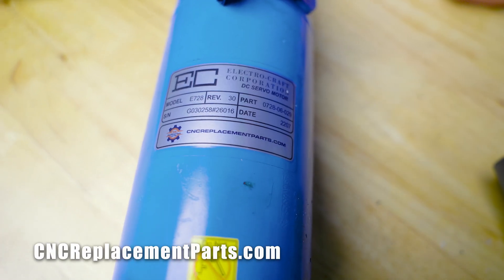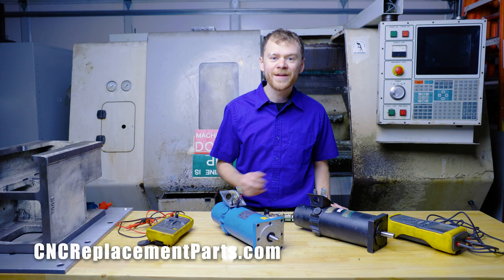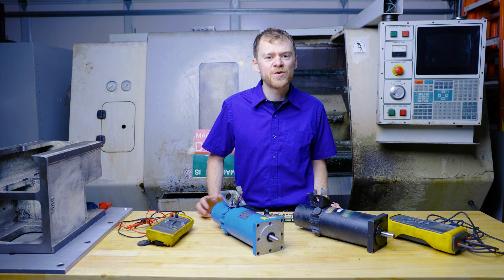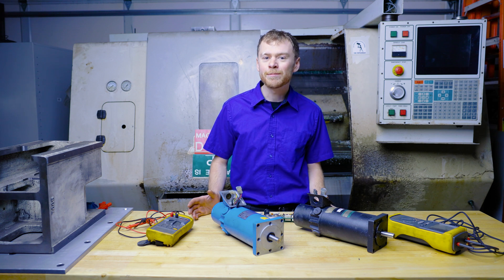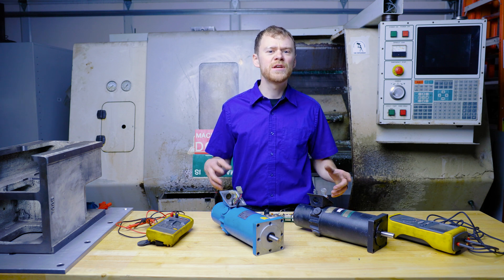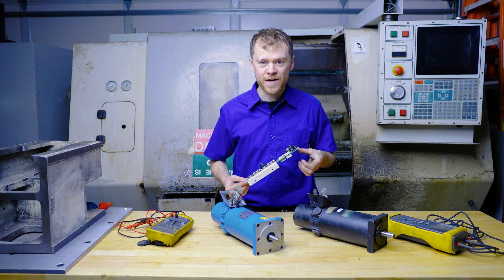Right here I have a rebuilt motor by CNC Replacement Parts with a new encoder, and over here is an old worn out motor that does not measure good. Most people start getting amplifier overcurrent alarms, ground fault alarms, and alarms they cannot clear. If you continue running your machine that way, it's very likely that you will blow an amplifier.